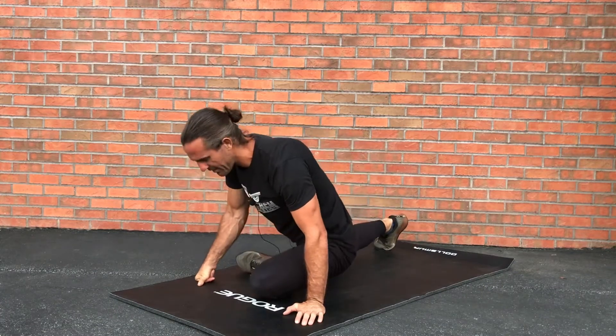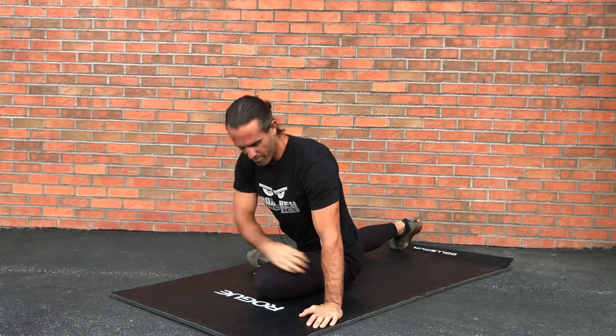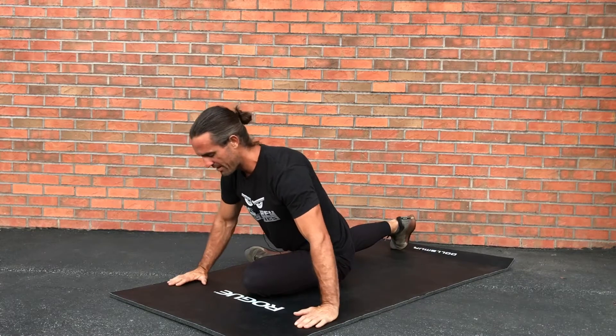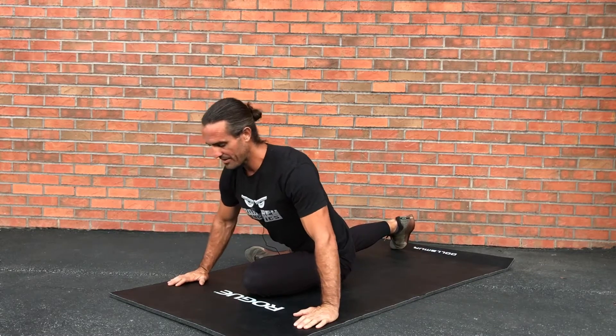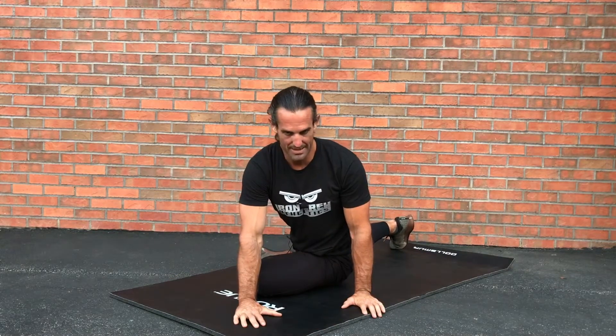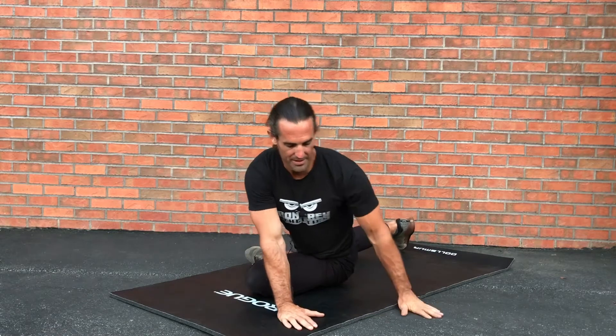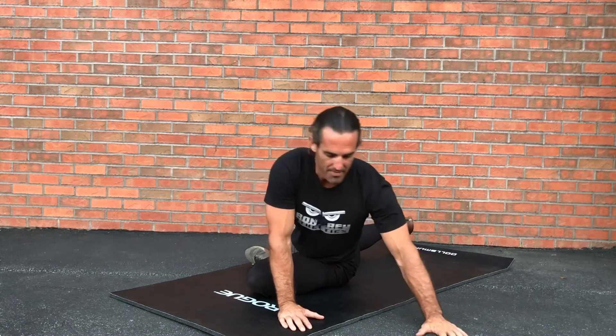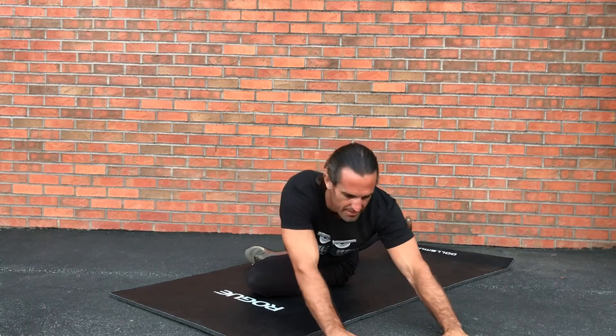You're going to be in your regular pigeon pose — remember that lead leg, the target leg, flush against the ground. From there, you're going to be rotating your torso to the outside as far as you can possibly go.